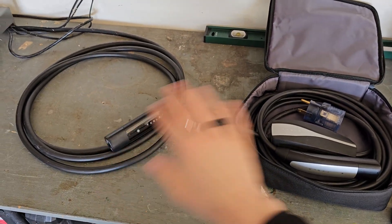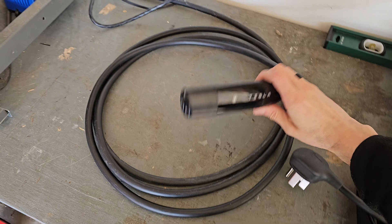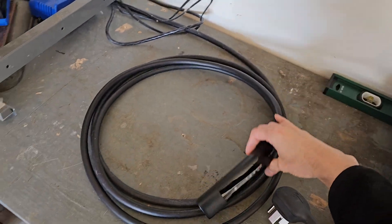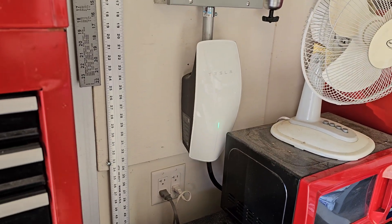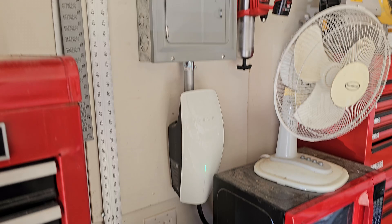Tesla home charging options — there are two options when you want to charge your Tesla at your house. The one on the left here is called the wall connector, and this is the NACS plug that plugs into your car on one end. The other end just connects to a dedicated unit that's fed by this panel here with a 220-volt connection.